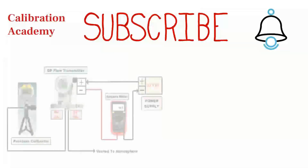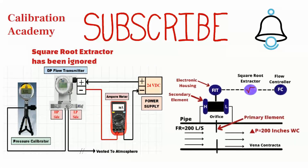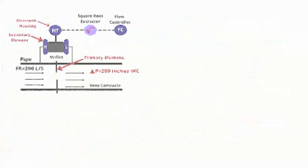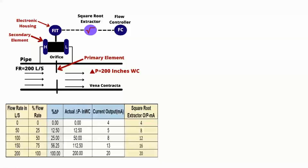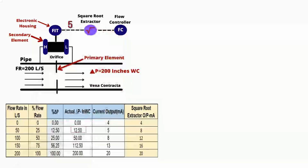In the first part of this differential pressure flow transmitter video series, we ignored the square root extractor. In this video, I'm going to show what the output of the DP transmitter will be if a square root extractor is being used between the transmitter and the PLC or DCS. As you can see from this example, when the actual pressure is 12.50 inches water column, the DP transmitter's current output is 5 milliampere. If a square root extractor is being used at the output, then the current output will be 8 milliampere — that's exactly what our PLC or DCS wants to see. Most modern smart DP transmitters have a square root extraction function inside the transmitter, so there is no need for an external square root extractor.